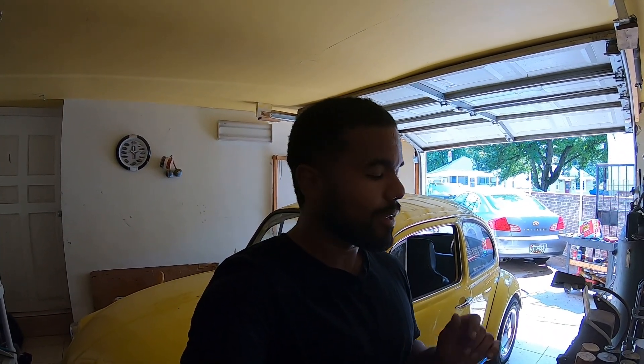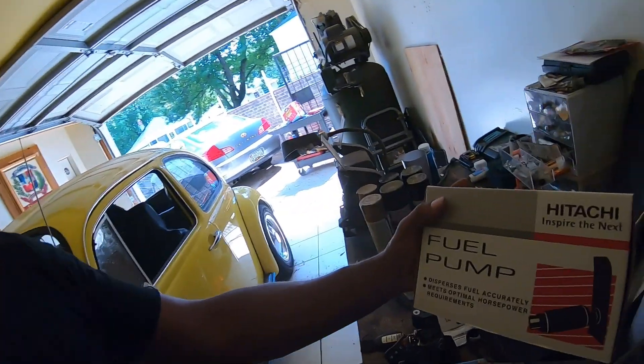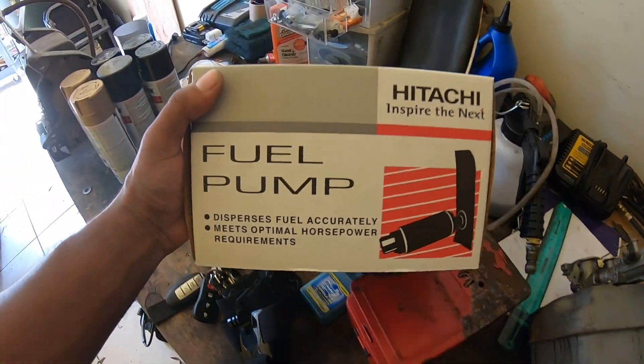Hey guys, coming to you again today. In this video we're gonna change the fuel pump on the Infiniti G35X. It's having some issues starting up — I hit the key and it just takes a while to start. I think it's low fuel pressure. I know it hasn't been done yet. Here is the fuel pump, Hitachi — that's what goes in there.